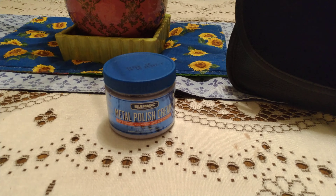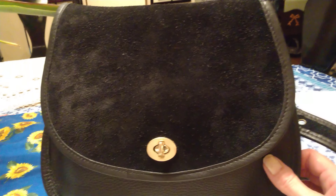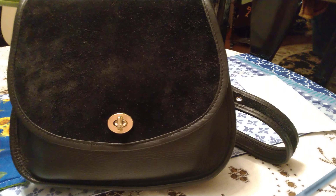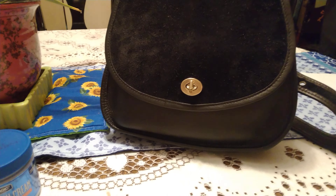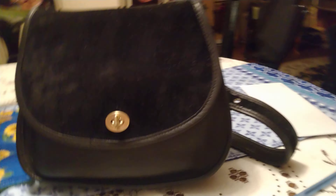It does a better job than Brasso by far, and I think I'm going to use this from now on on my brass. And on the nickel hardware on these vintage Coach bags — oh my goodness, you can really tell the difference in the nickel on the hardware. I just wanted to share this because one of you mentioned it in the comments the other day, and I wasn't home and didn't know if it was called Blue Diamond or Blue Dolphin or something — it's Blue Magic, that's the stuff right there.